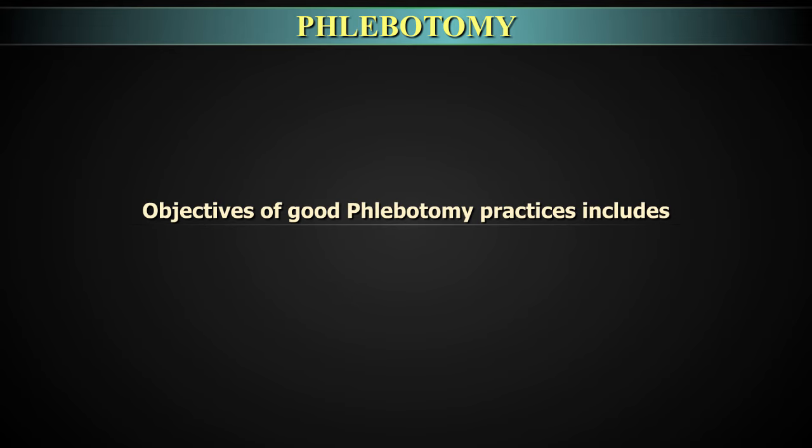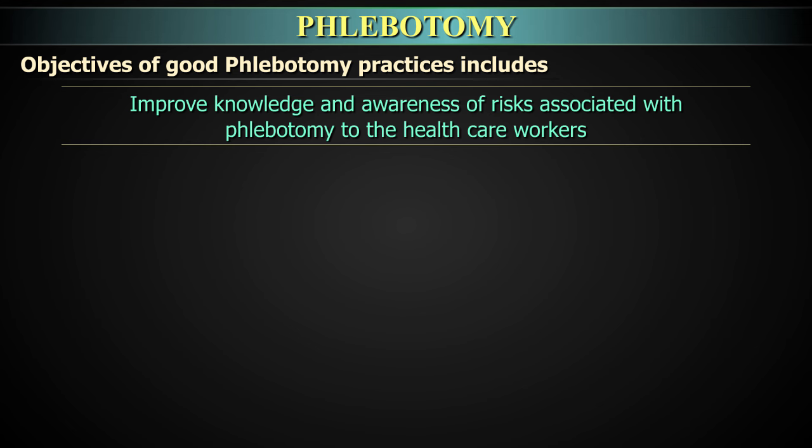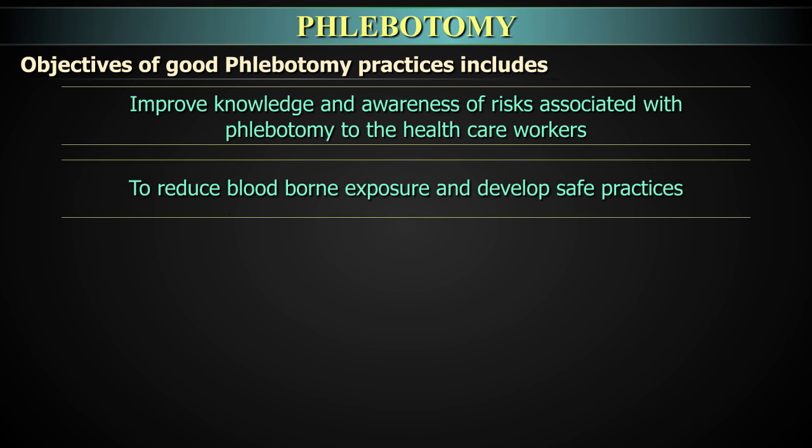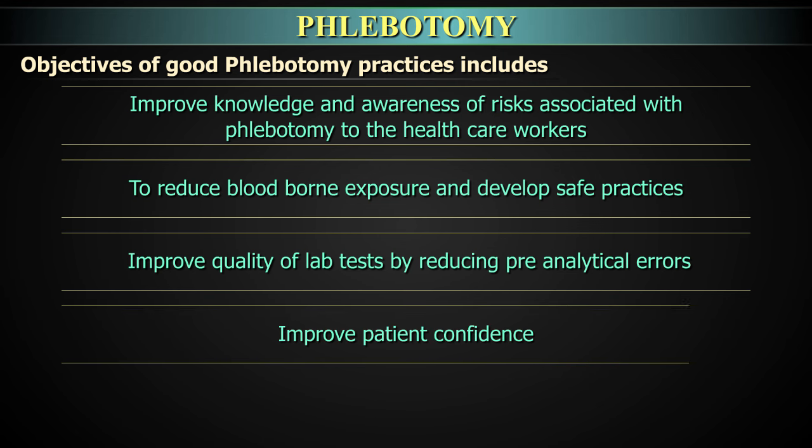The objectives of good phlebotomy practices are to improve knowledge and awareness of risk associated with phlebotomy to healthcare workers, to reduce blood-borne exposure and develop safe practices, improve quality of lab tests by reducing pre-analytical errors, and to improve patient confidence.